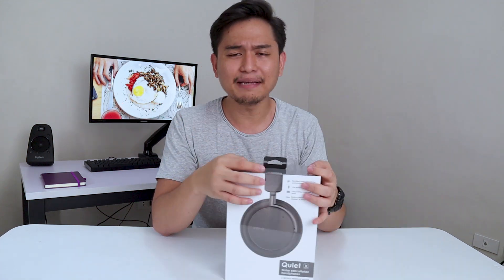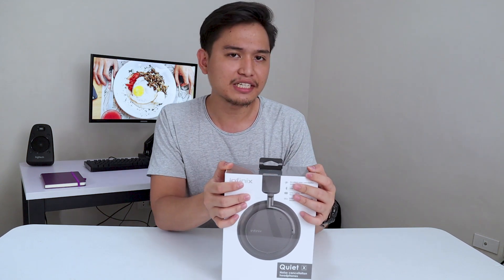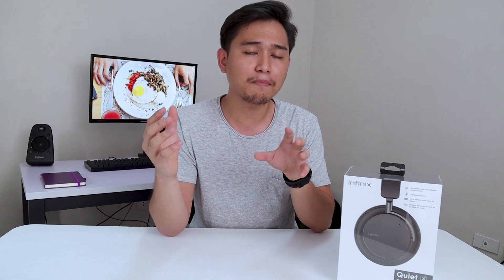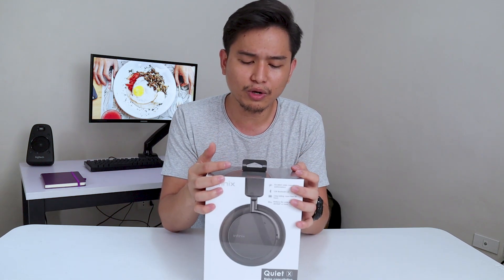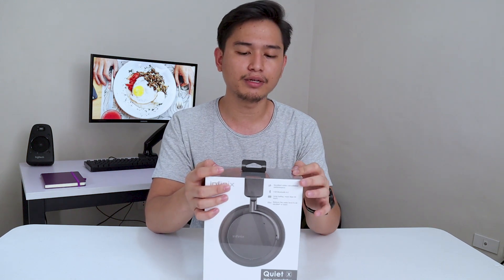So what is active noise cancellation? Normally when you get earphones or headphones, when you put them on your ear, you still hear a little bit of external noise. But with active noise cancellation, it's a really different story. What active noise cancellation does is it picks up the noise from your external environment and then cancels it out by producing the opposite frequency. I always wear one of these on my commute — I don't hear the engine noise of the vehicle at all.